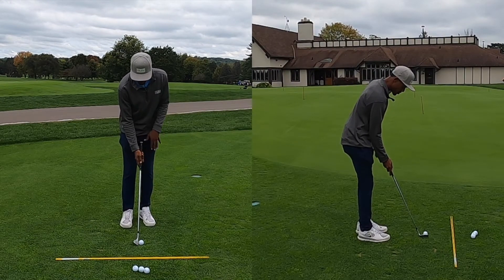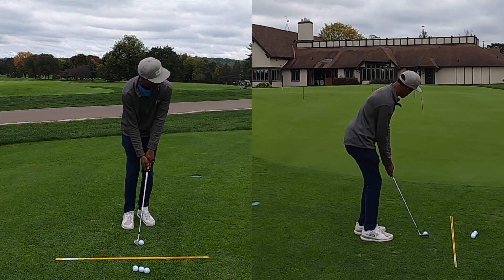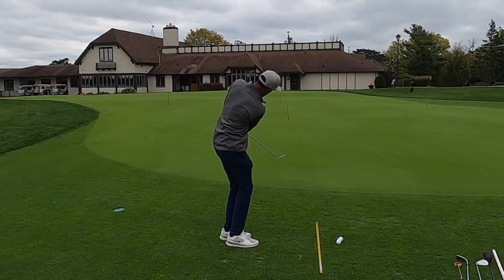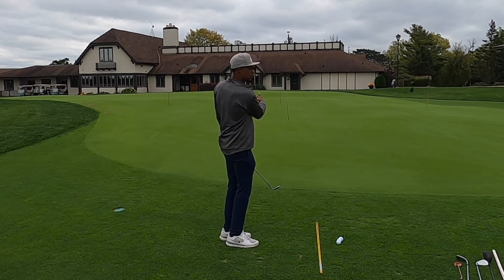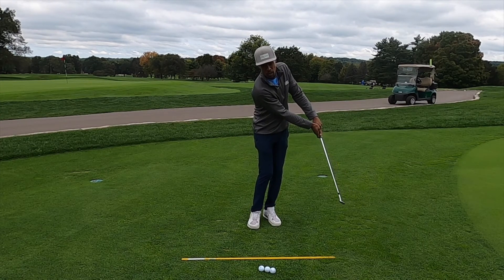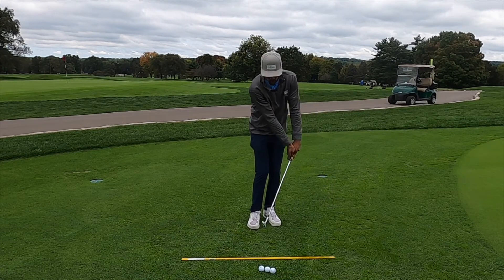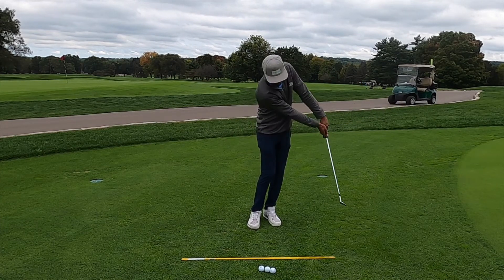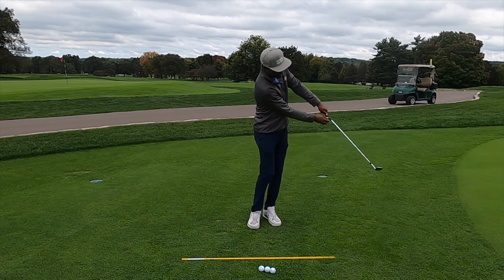So you'll see my feet are close together, slightly open, 60% of the weight on that front side, hands slightly in front of the ball — back and through. From the back camera, the ball hopped up and then rolled out. From the front camera, you may notice when I finished, the club head was below my hands. That's how we want to finish a chip shot. We don't want that club to flip up using our wrists — the club head should stay below our hands, controlled by the shoulders.